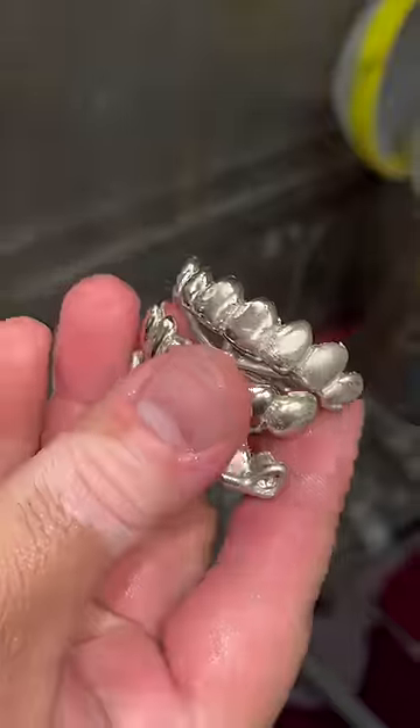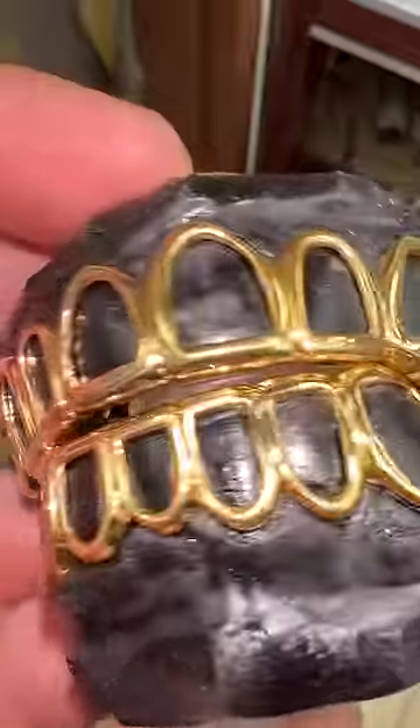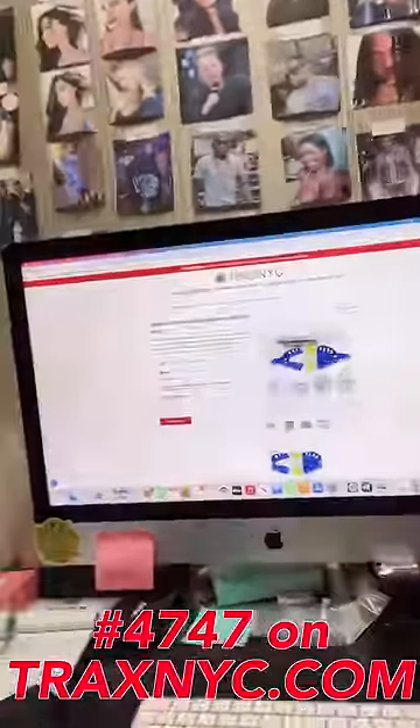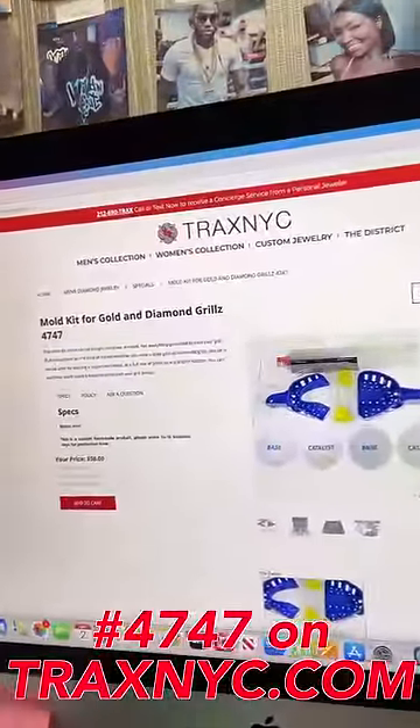It needs to be sanded down, thrown into the tumbler, cleaned up, and get ready for polishing. The whole challenge with grills is to have the connect that could really do this type of work. Now you can actually join the business with this mold kit — item number 4747 on tracksnyc.com. The plug is Gold Teeth USA.